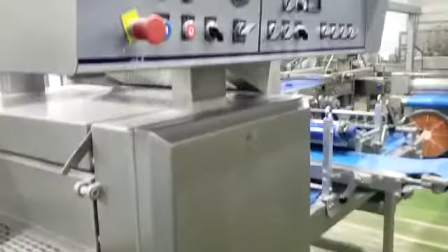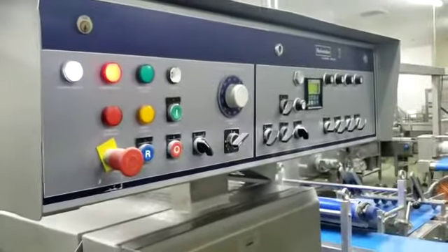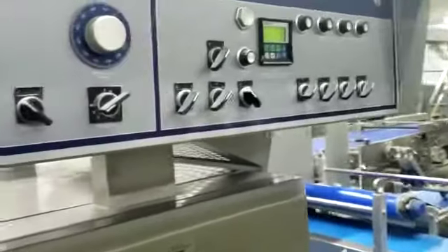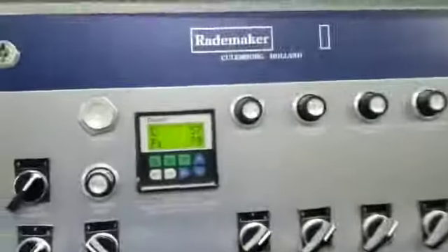This next section is the guillotine — guillotine number one. This is where you do your shapes. Again, Radomaker controls.